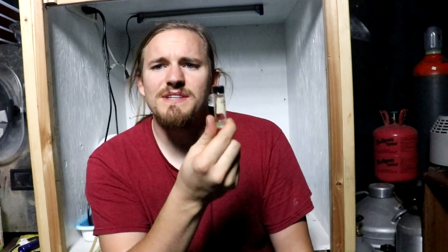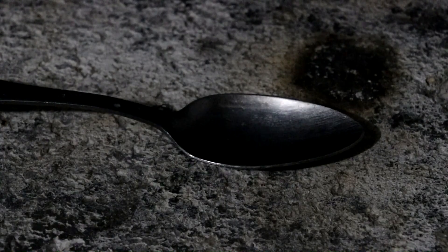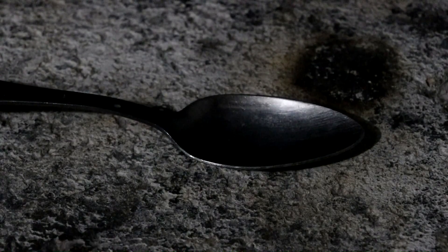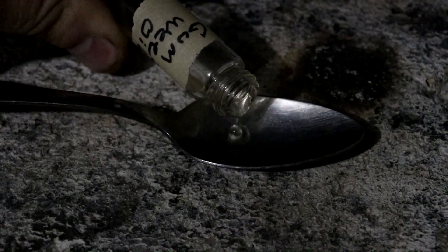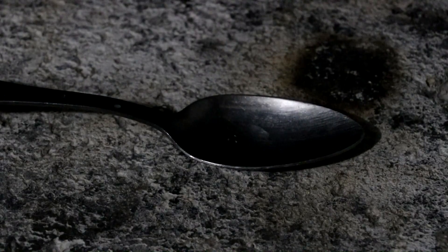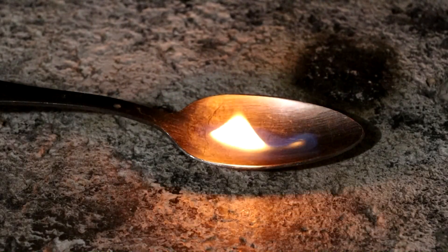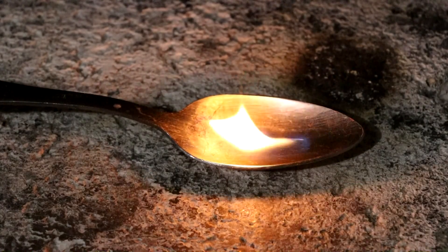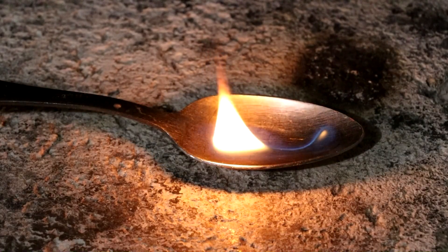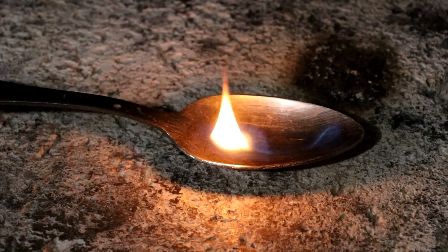Let's go see if it burns. I've got a spoon set up and I'm just going to drizzle some of the oil out onto it, then blast it with the blowtorch real quick. Yeah — it burns alright. Not bad. I bet you could use this as a fuel.